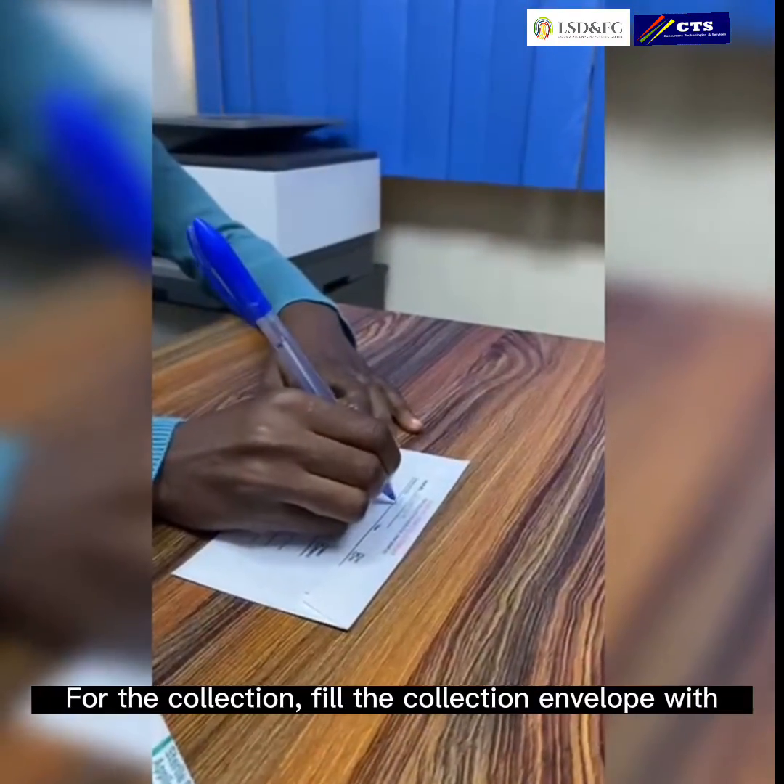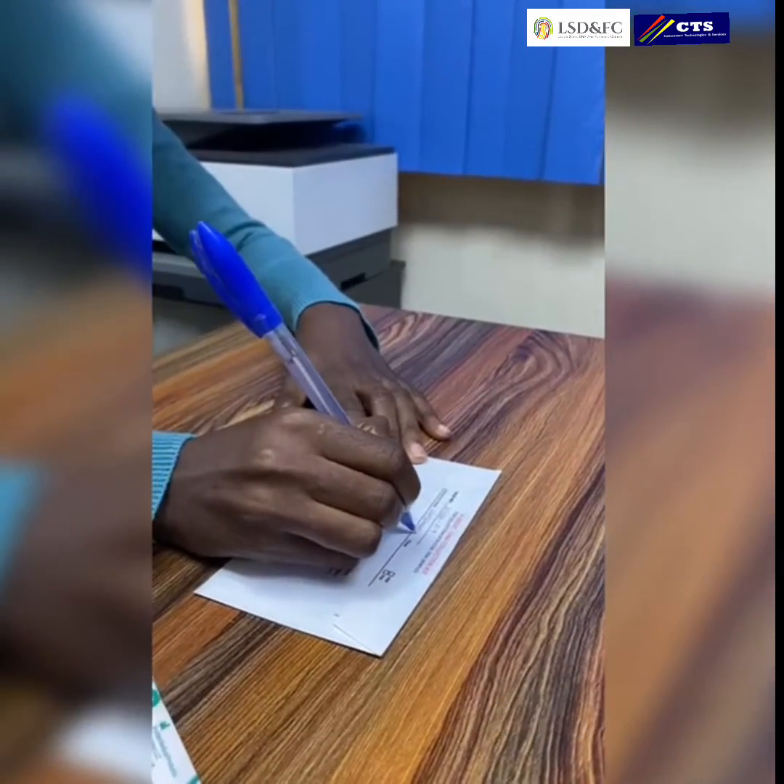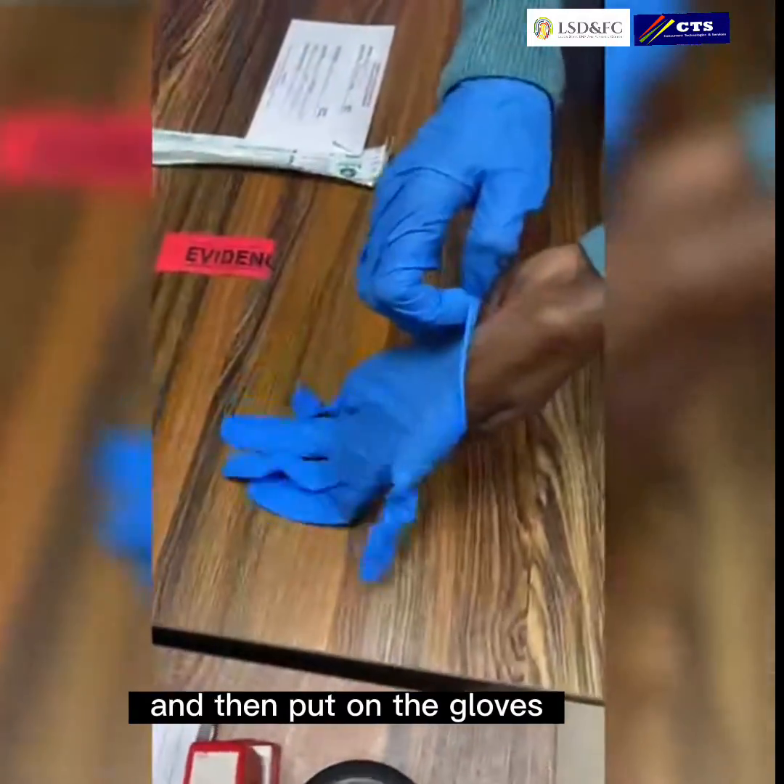For the collection, fill the collection envelope with the correct details of the individual to be tested and then put on the gloves.